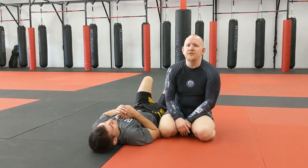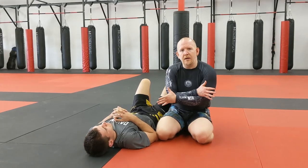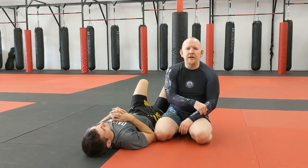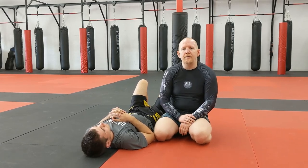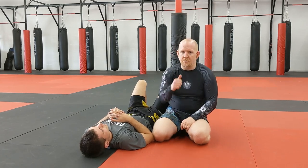Inverted gooseneck wrist lock — really nasty, comes on quick, and a lot of people don't see it coming from that position. Throw that into your game; it's a nice option for when you can't quite complete the arm triangle choke. Hit the like button, subscribe to the channel, turn on notifications, and come back for the next video where you'll see another option from that same position.